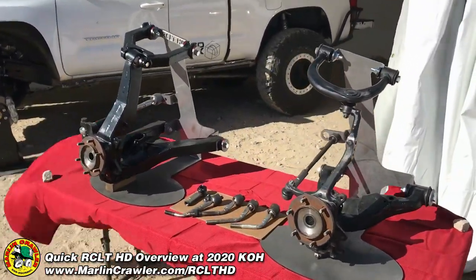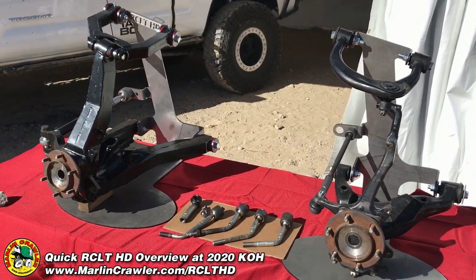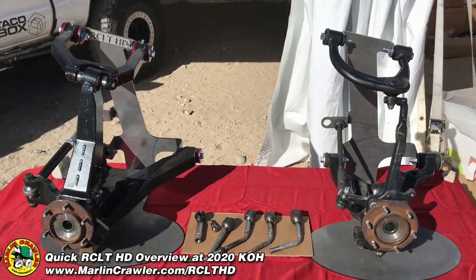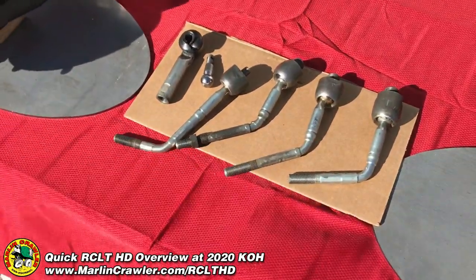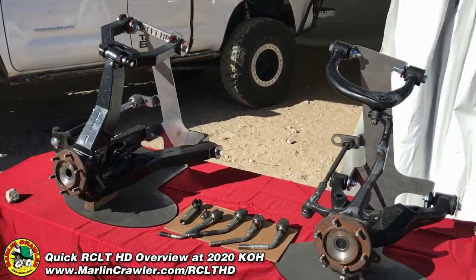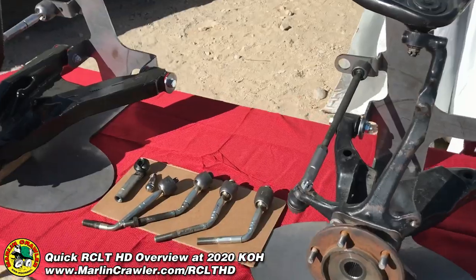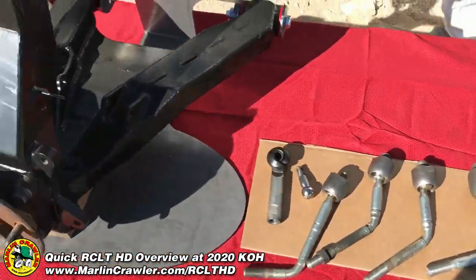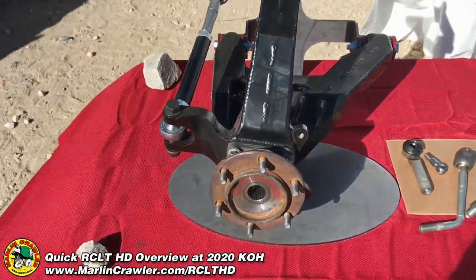We've got two complete driver-side setups here — factory on the right, our RCLT HD third prototype on the left. It's quite the striking difference. I've got a sweet collection of factory tie rod ends that I've been rescuing rigs on the trail and trading out parts for. Those are really fun to have. And of course, the poor steering link on a factory setup compared to our super beefy MAR rack setup — it's quite extreme.